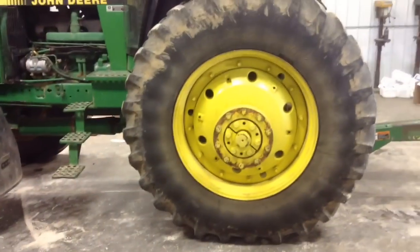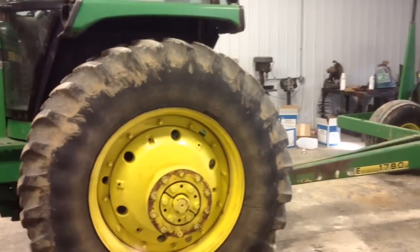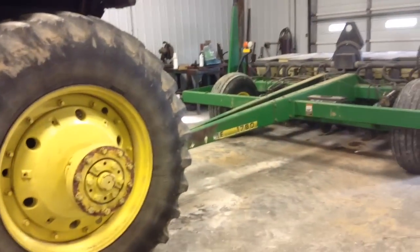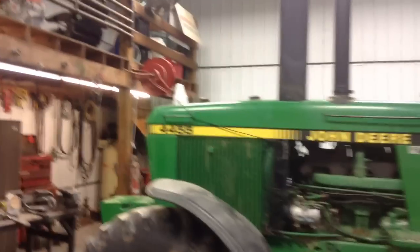I only got about 20 percent battery left so I'll make it short and sweet. We do have a customer we have to go plant for over in Ronnieville — I don't think it's quite a hundred acres, but it's soybeans. So that's that, and then we'll be done planting.